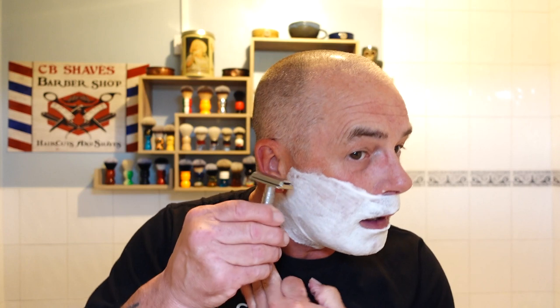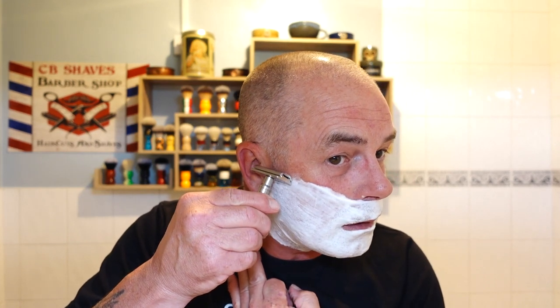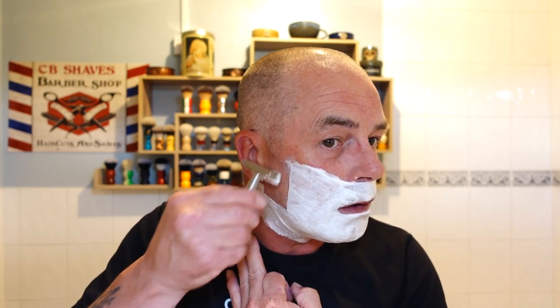I think this is a dupe on Acqua di Gio by Armani, and it is quite an aquatic scent - it's beautiful. A real confident, uplifting scent. Right, sure - first pass with the Winning razor, the Euromax second use. Here we go.